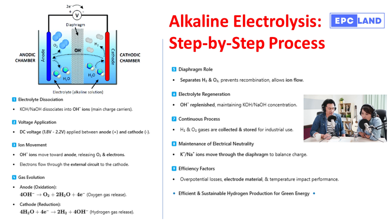Green hydrogen is the fuel of the future, especially as we rely more on solar and wind power. But those energy sources are intermittent — the sun isn't always shining and the wind isn't always blowing. So we need a way to store that energy for when we need it. That's where hydrogen comes in. Alkaline electrolysis is one of the cleanest and most efficient ways to produce that hydrogen, and the only byproduct is oxygen.